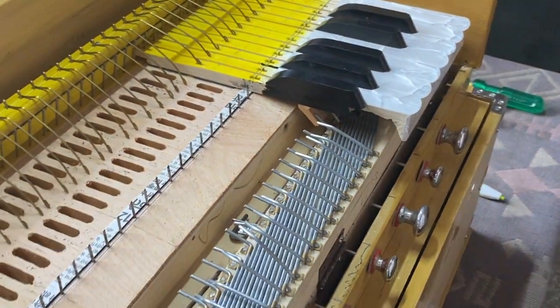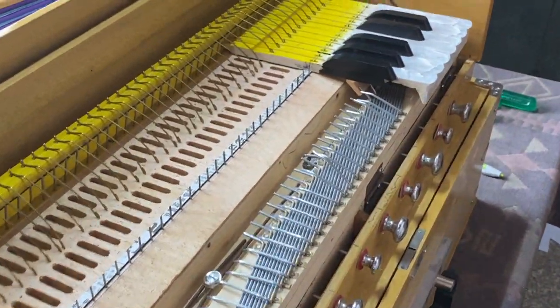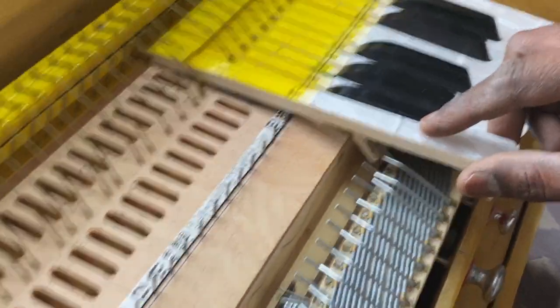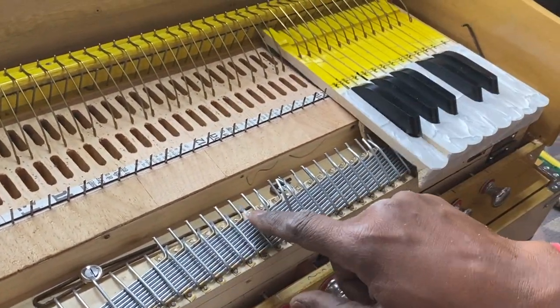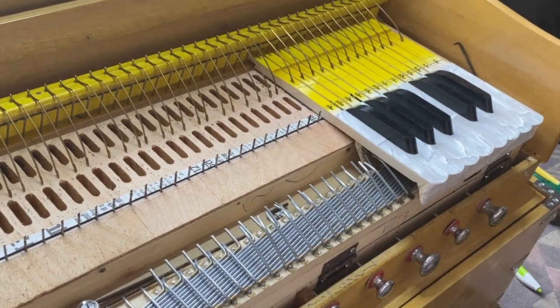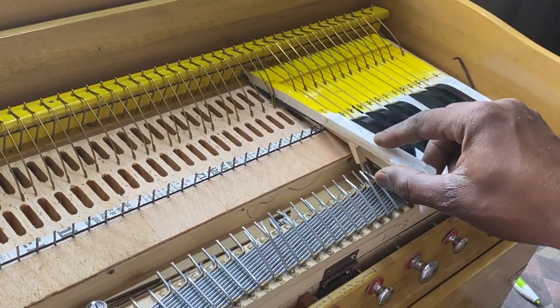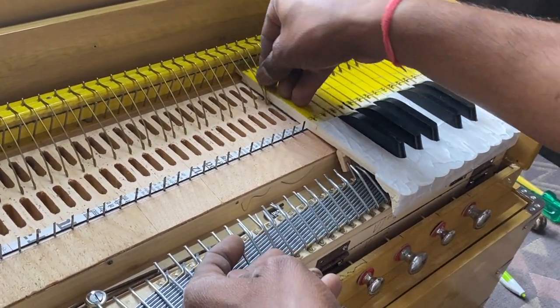In this harmonium, we'll take the next key and now you can see two wires. We'll need to pull the connected wire in the same way and fix it the same way. This is how we will fix the next 12 number of keys from your right hand side to left hand side.